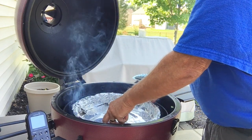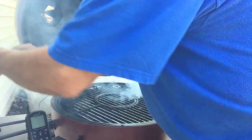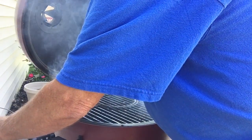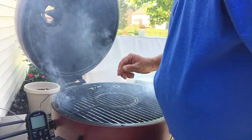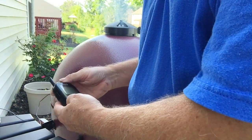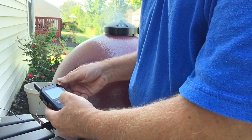Let's get this grill probe plugged into the transmitter. As you can see, we already got a pretty good smoke going here. Let's get this guy plugged in — really getting smoky. Let's close that lid and turn our receiver on here. Need to turn the receiver on first, and then go to the transmitter and turn that on.